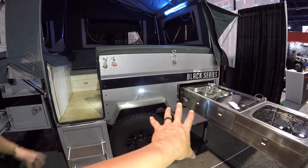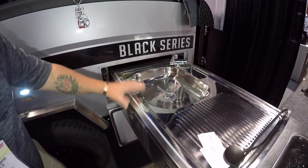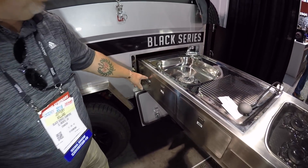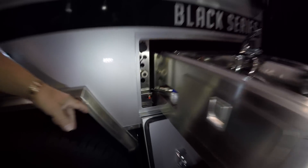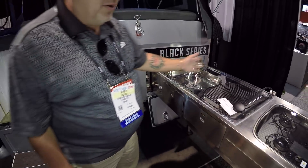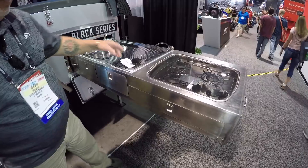All of our products come with this outdoor kitchen. It slides out and it's got a fresh water sink. There's a pump — we have a 35-gallon water tank and a pump. And then it's got propane piped to it; there's a hose you connect after you slide it out.